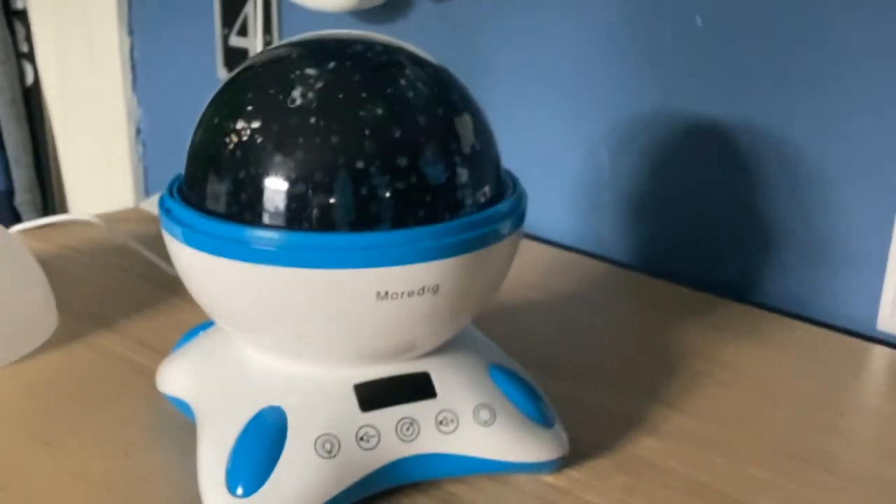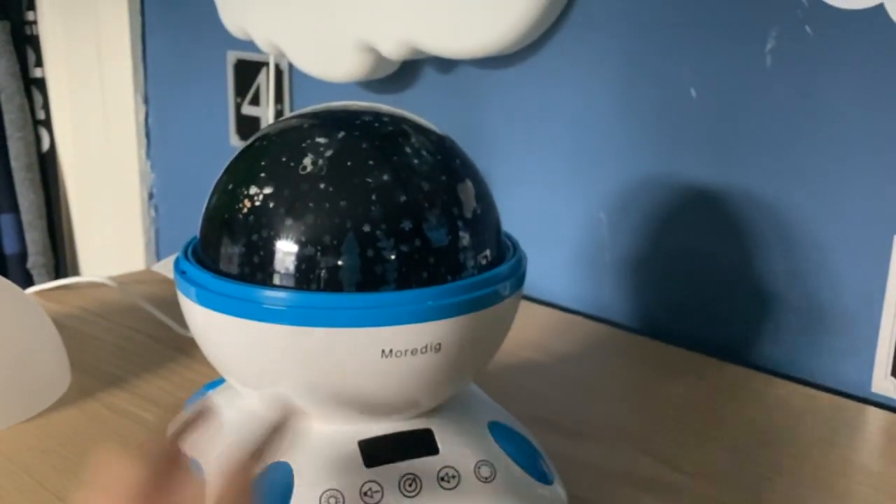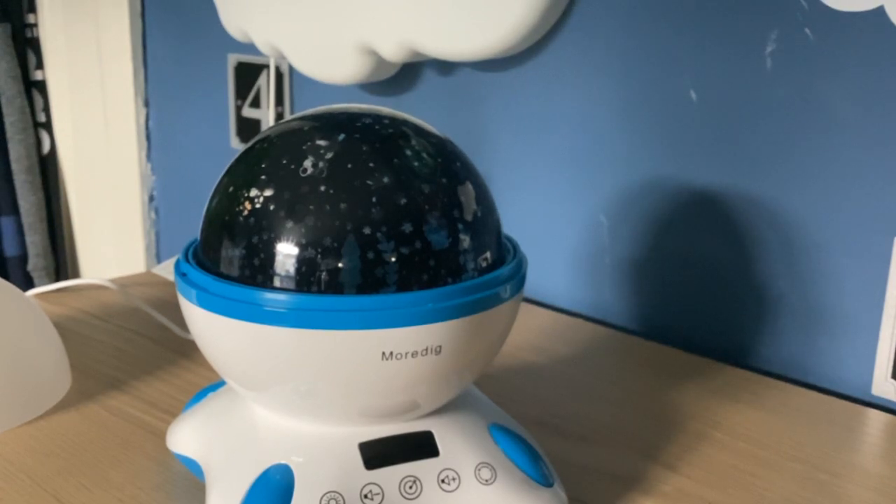Hello everyone, this is Rory. Do you know why I have this? Because my own music got broken, so I'm gonna show you how it works.